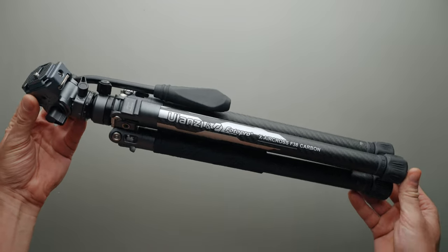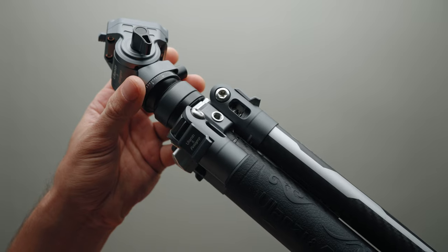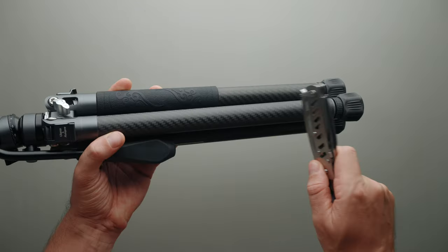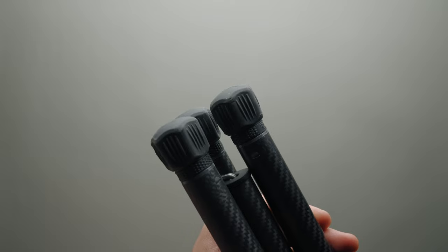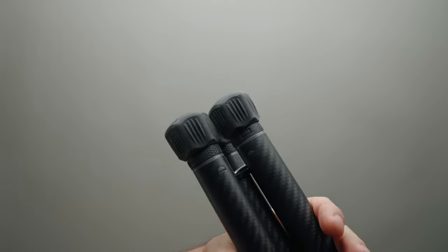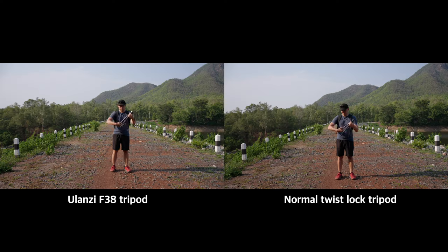Moving on to the build quality and design, this tripod has an excellent build quality. The main triangle frame is made of aluminum, and the rest is made of carbon fiber. It features a five-leg section design. Each leg has large rubber feet for added ground stability, as well as a rubber grip on one of the legs for ease of transport. This tripod is extremely simple and quick to deploy — similar to a twist lock mechanism, but leaning more towards a selfie stick deployment design, making it much faster and easier.